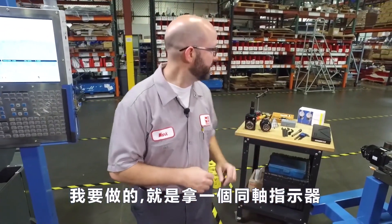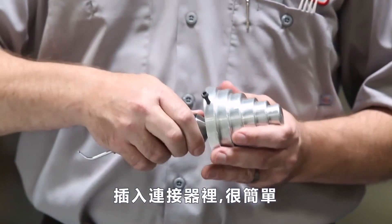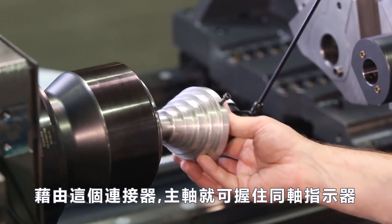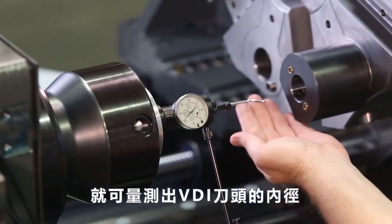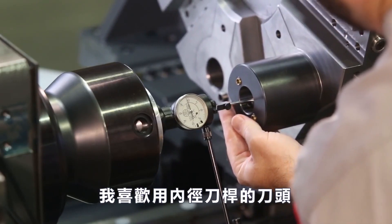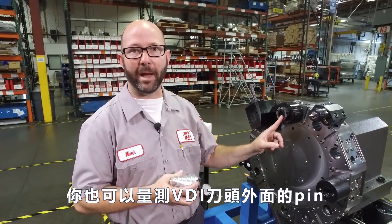I want to make sure that that value is correct, so I'm going to grab a coaxial indicator and mount it in my spindle. We've got an adapter here that makes this really easy — you can make one for yourself. With this adapter we can hold our coaxial indicator in almost any size collet or even with a three-jaw chuck. Once we've mounted our indicator, we can come in and indicate off the ID of one of our VDI tooling holders. I like to use a boring bar holder because of its nice ground ID surface. You can also indicate off the outside of a pin mounted into a VDI holder, or even off a tool itself.